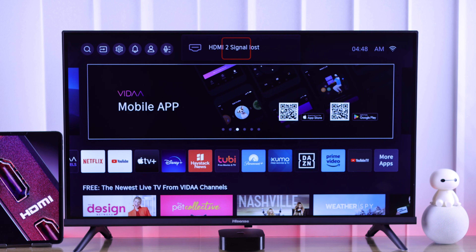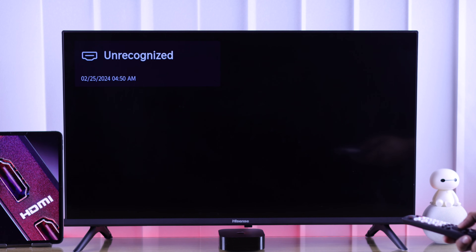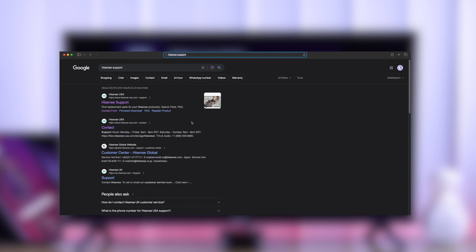In your case, if your TV still can't detect an HDMI device, then try a different one and see if that works. Unfortunately, if your TV couldn't detect any HDMI signals, then this may be a hardware issue and you should contact customer support.